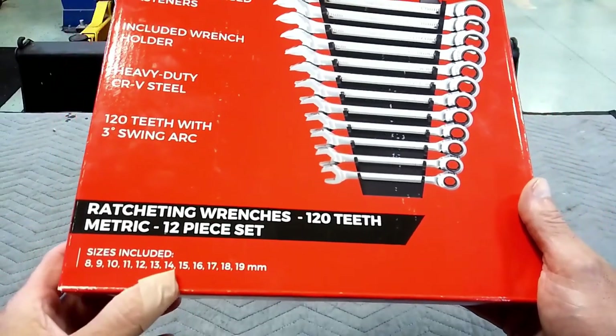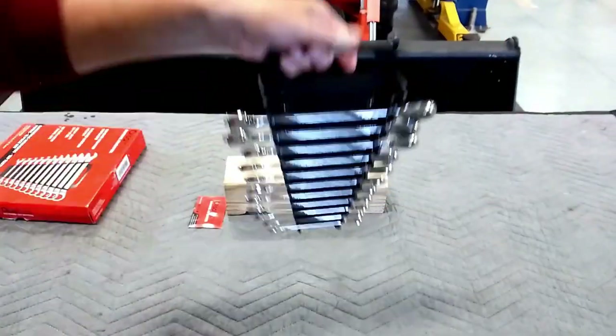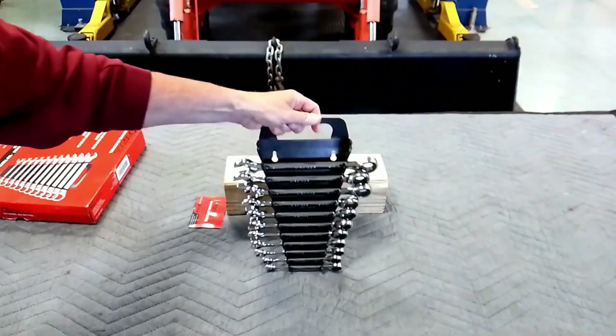Sizes are 8, 9, 10, 11, 12, 13, 14, 15, 16, 17, 18, and 19 — respectively. Comes with a nice case, nice rack for carrying. Some of you guys will probably like that.